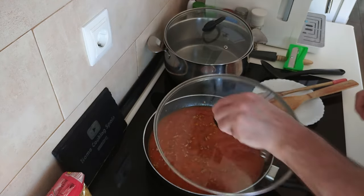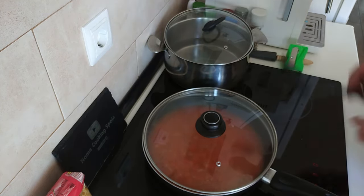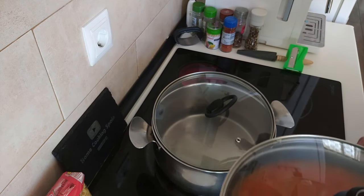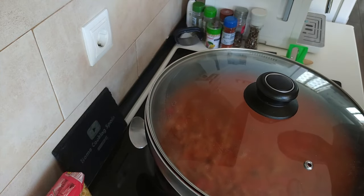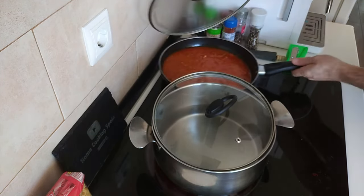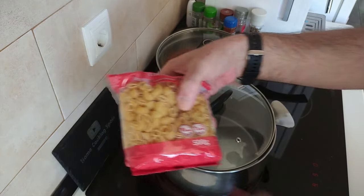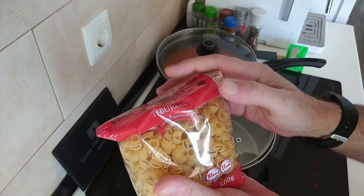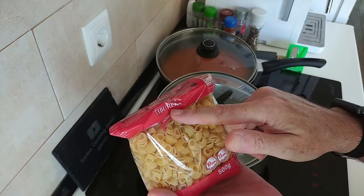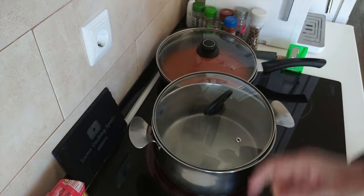I'm going to cover this up. Right, the water — better turn that right up, and this one I'll bring down to number five. We'll wait for the water to boil and then we'll add the pasta shells. They call them 'people run' here — no idea why, because if they're shells they shouldn't be called that.